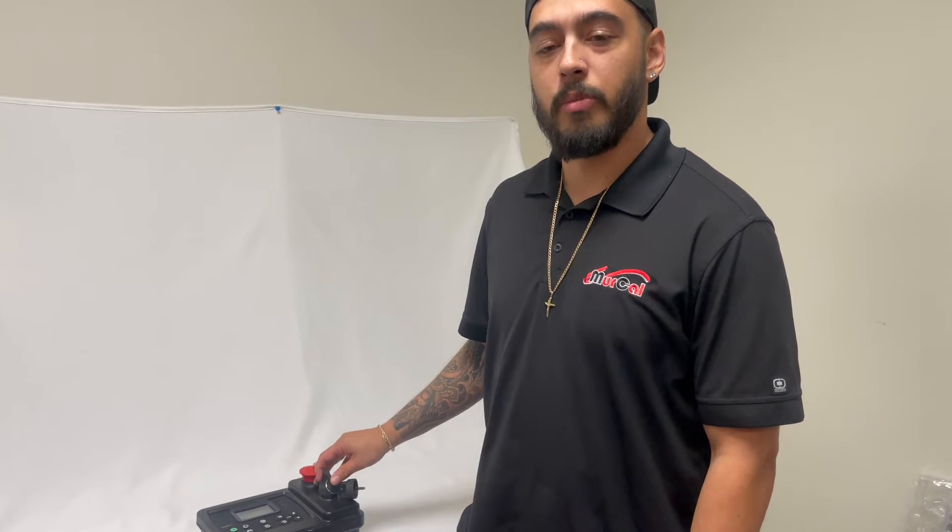Hello, this is Rene with MerCal. I am one of your customer assistants and tech support representatives here today. We want to go through and show you the menus of our PowerCore series — this will be our Tech 10, our MPC 10, and our MPC 20. Right here I have one of our test units and we're going to demonstrate how to scroll through the menus and get you set up for your application.